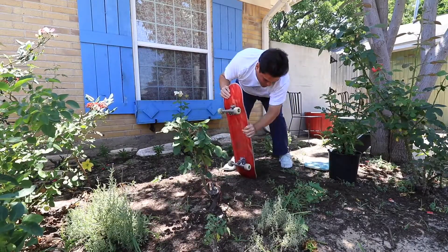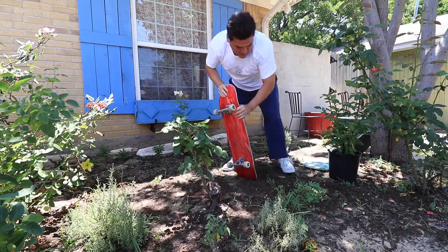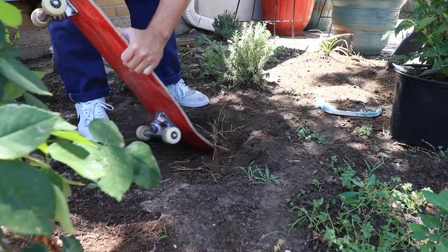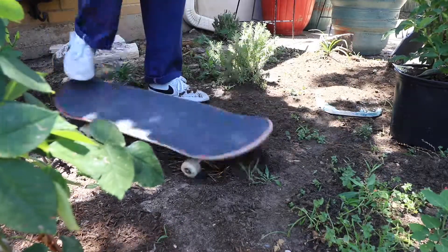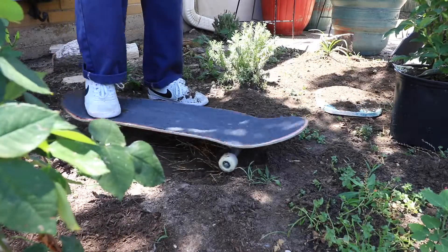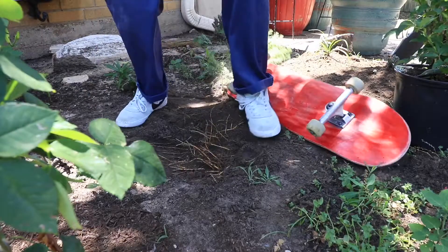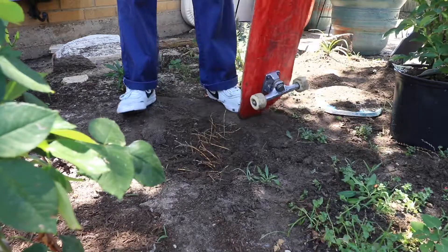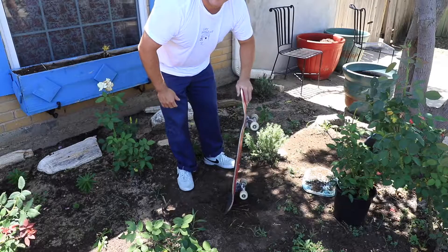This is not working very well. I still have to skate later — I don't want to get these shoes too dirty. This is not the greatest of ideas.